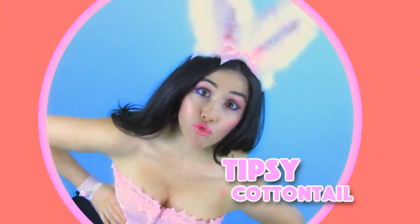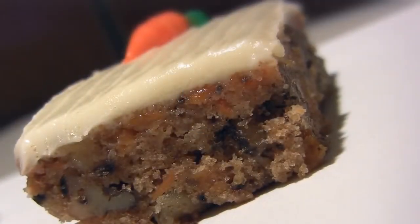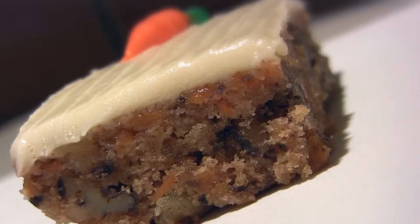Last episode you watched Tipsy Cottontail and Naughty Bunny. Ms. Tipsy Cottontail dreamed up her idea of the perfect libation. Now Tipsy's got a craving for another delicious cocktail. It tastes as easy as it is to make, like a piece of cake. Naughty Tipple's Ricky Cocktail.